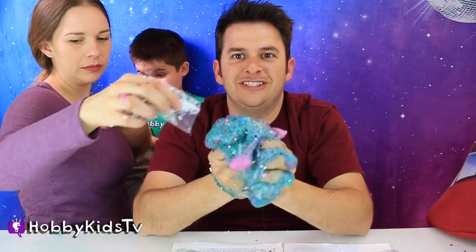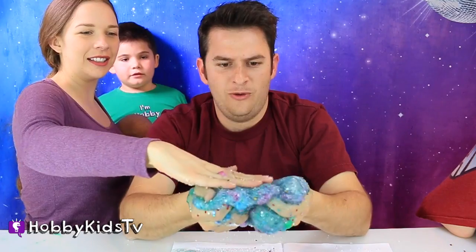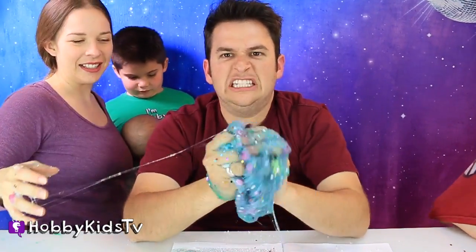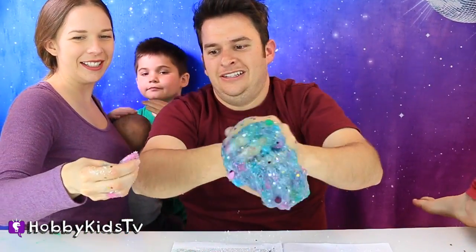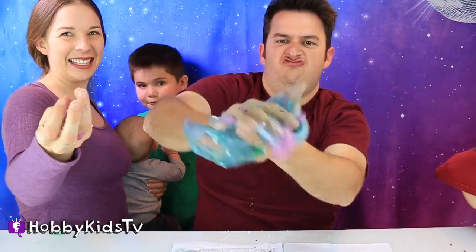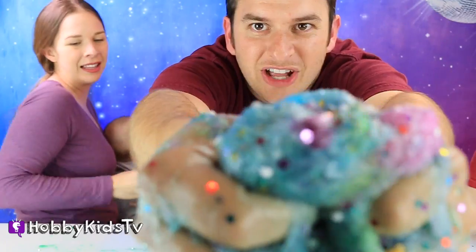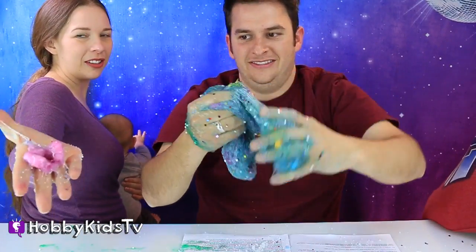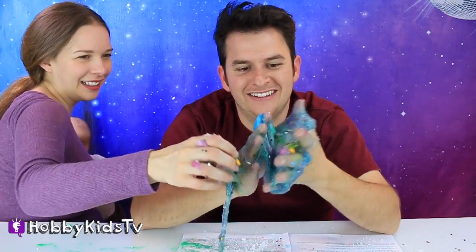I wonder what would happen if we add an extra tablet of color. Let's do it — we're adding these tablets of color. Oh my gosh, that is a lot of color. This is the stuff that I put way too much goo stuff in. One of them popped out — color tablet there. Yellow tablet on my finger. I've got a red one in this little glob. Look at that!